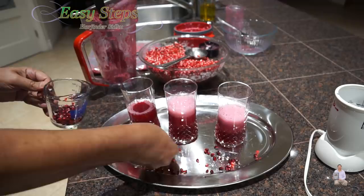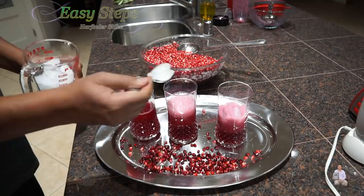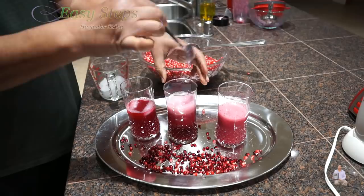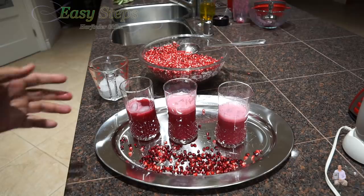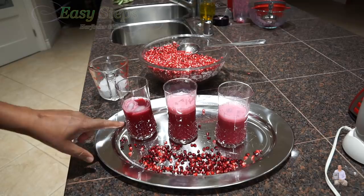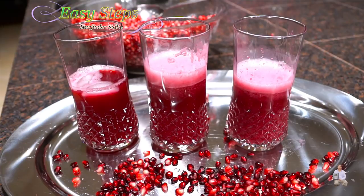Before serving, you might think the machine is always better, but in this case my honest opinion is that doing it by hand is better — it looks so healthy. Please comment below which one you like better. Out of these three, I like the hand method. I hope this gives you some idea how to extract pomegranate juice. Like, share, and subscribe. Easy steps — thank you and have a good day, bye bye.